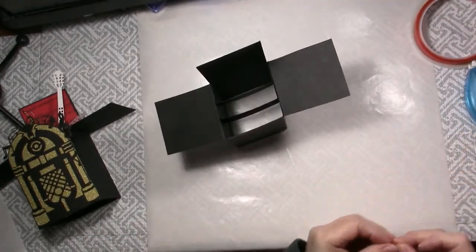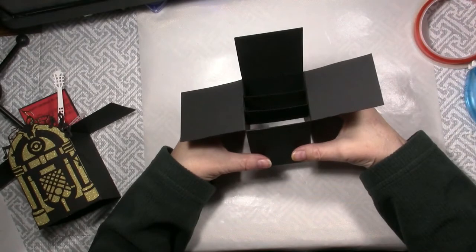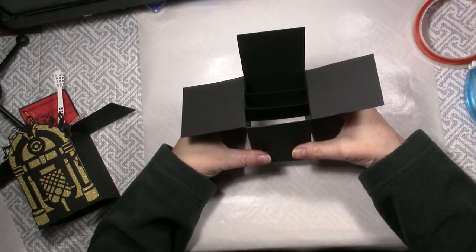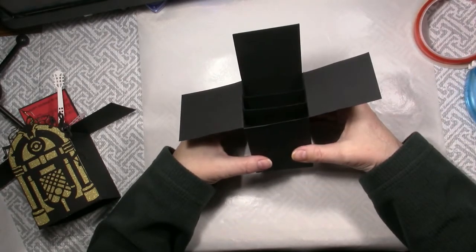There are dies available that make box cards and those are really cute, but I like the larger size that this makes. If you look for videos or on Pinterest, there are many different types of box cards, but this is the size that I chose for my musical one.